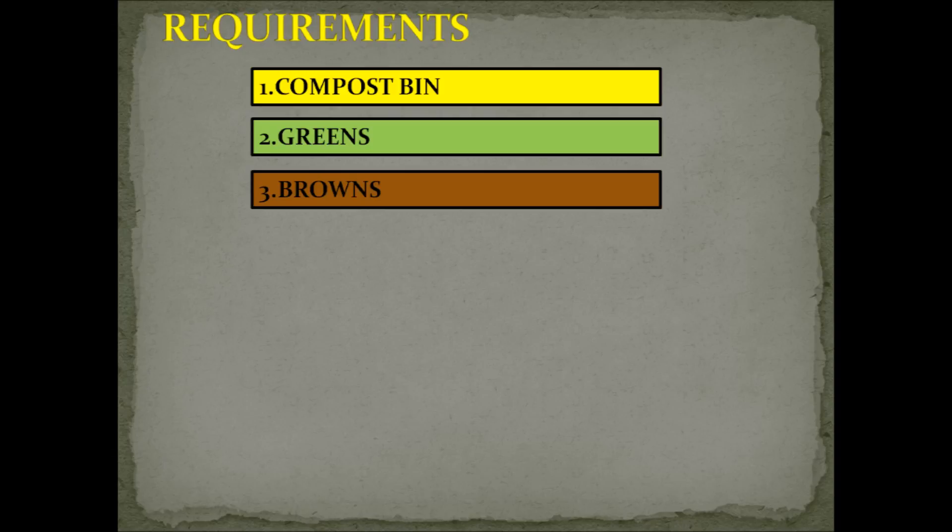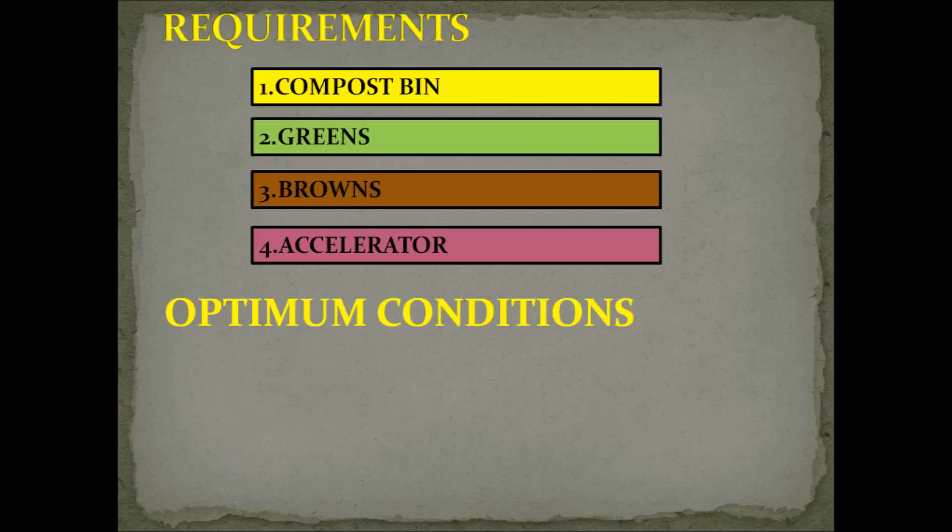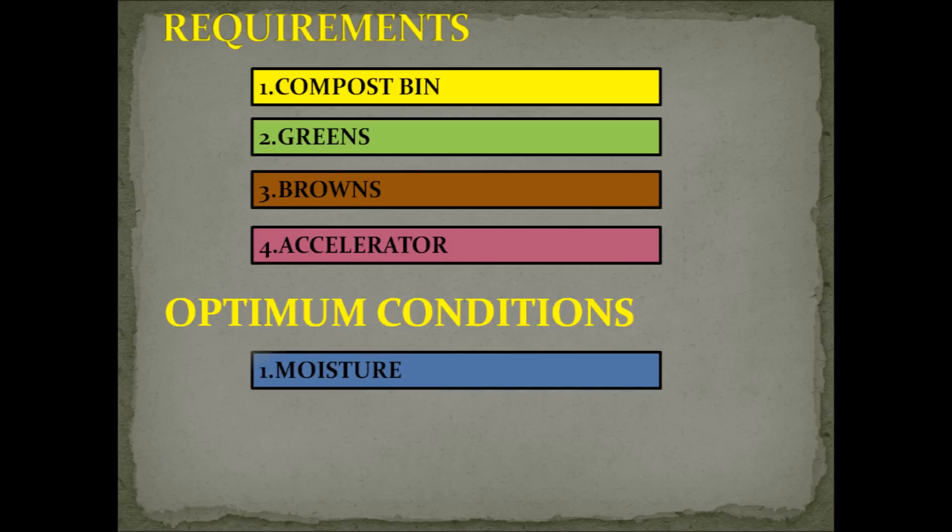There are other alternatives for browns as well. The fourth requirement is the accelerator. We need microbes to kick-start composting — they are your working crew: bacteria, fungi, protozoans, and actinomycetes. These are available in plenty in simple buttermilk from your kitchen. For proper composting, some optimal conditions must be maintained. The first is moisture — the required moisture comes mostly from your wet waste, but if temperatures are high you can spray some water or dilute accelerator.